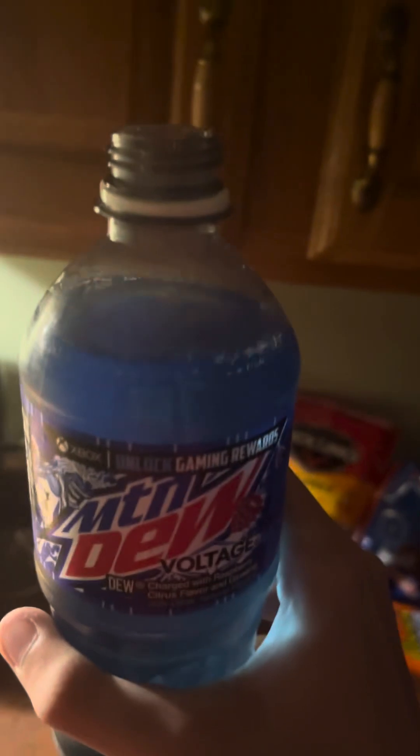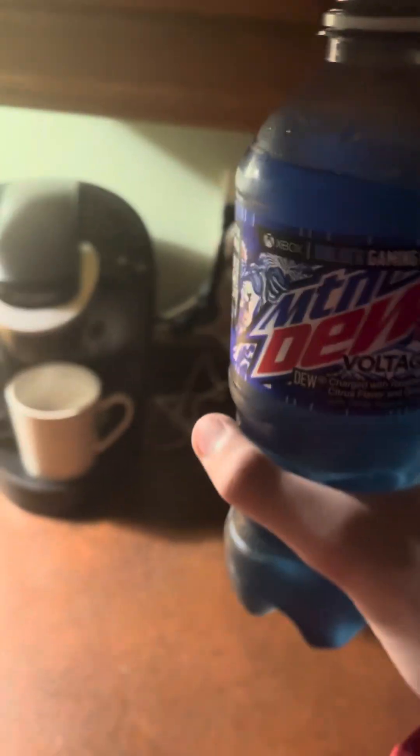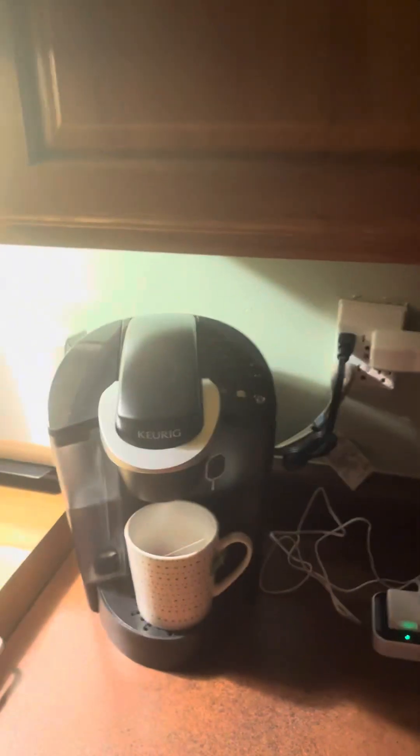Alright, we got it open — here it is. Do you like the blue color on it? It looks pretty cool. Yeah, just going to give it a go.